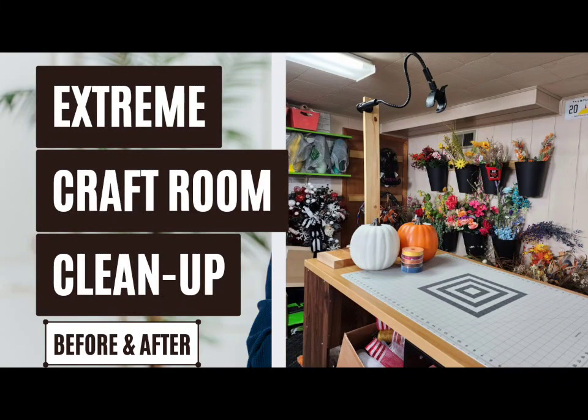Come with me on a quick before and after craft room tour. For those of you new here to my channel, welcome! I have a craft room in my home where I design wreaths for my Etsy shop, as well as create step-by-step tutorials here on YouTube. Welcome to Stillwater's Wreath Designs, come on in!